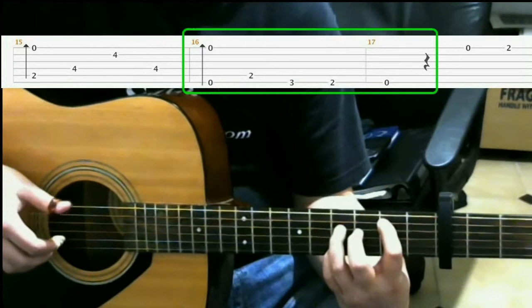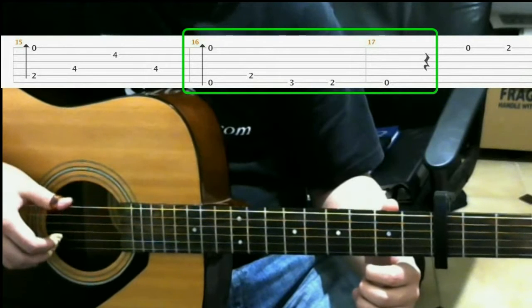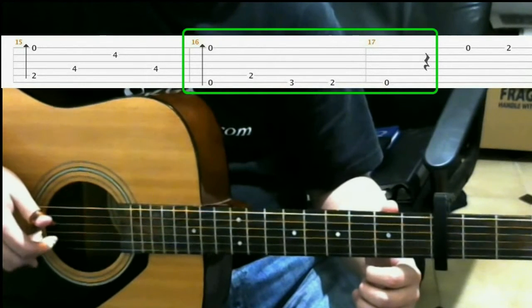After that, you just do a finger roll with open strings. That finger roll is the 6th string, 3rd string, 2nd string, 1st string.